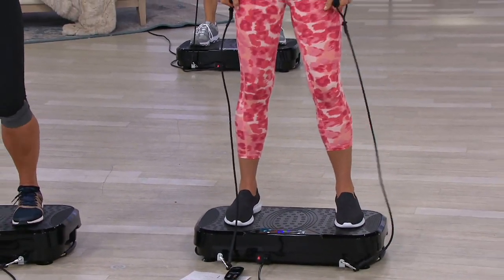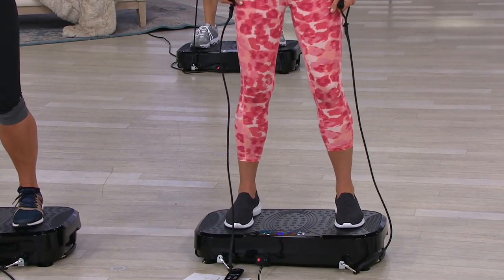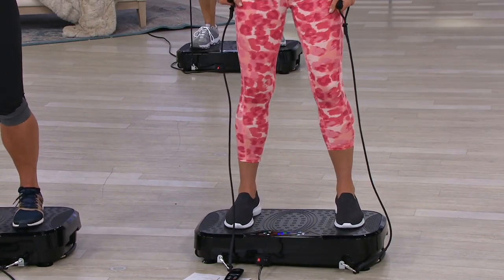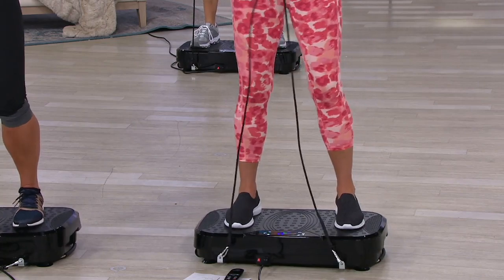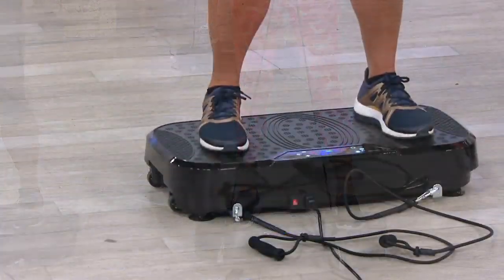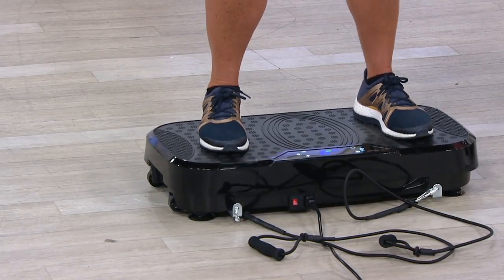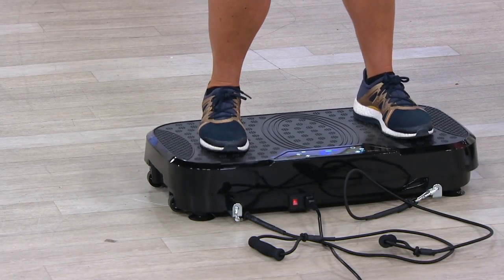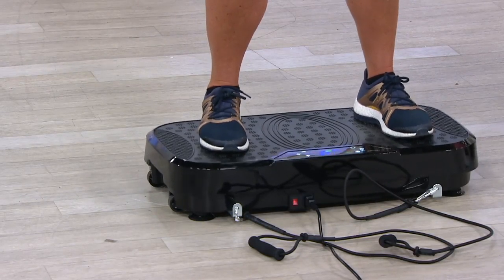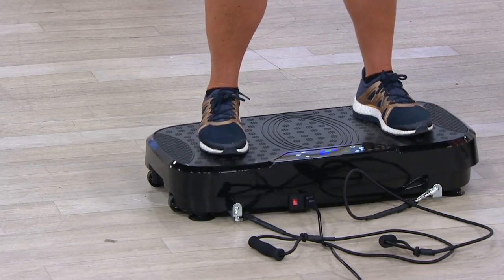I liken it to when you've ever reached for a ball and your muscle contracts suddenly — that's the feeling. Or a glass is about to spill off the table and you go to grab it. That contraction — that's what it's doing to your body. I'm getting so fatigued just standing here. When I turn this up I'm actually sweating, and all I was doing is standing here, but it's using all my muscles.